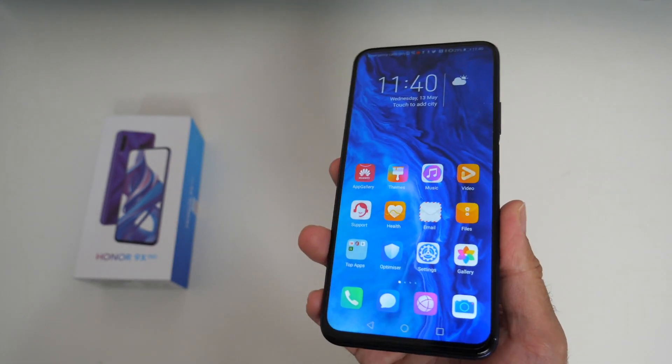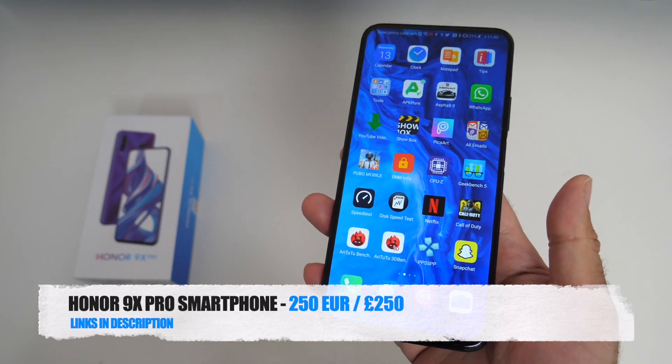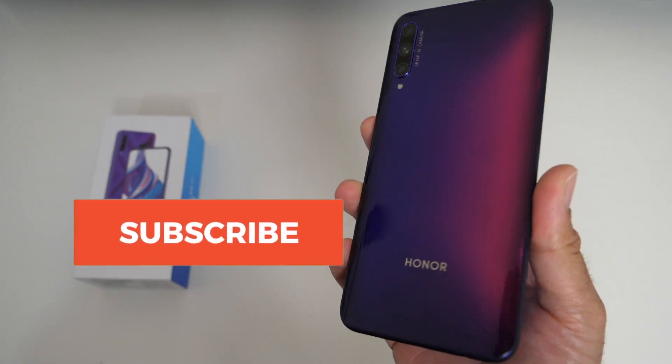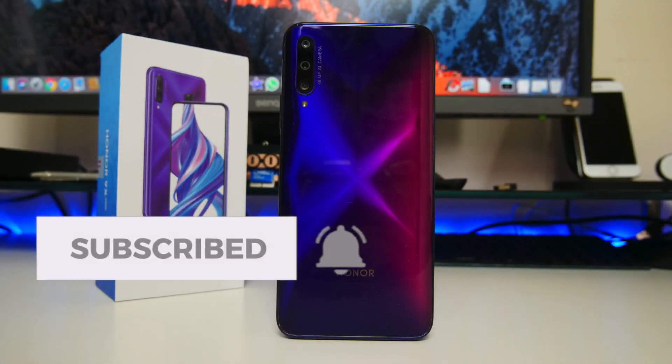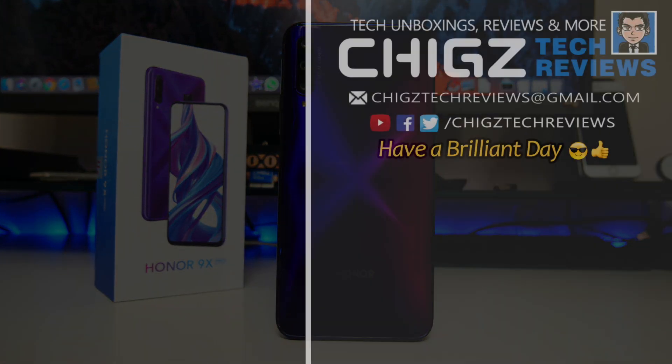I am a fan of value and this phone offers super bang for your buck. There are a few things I mentioned that you can bear in mind, but other than that, I think 250 euros is definitely a safe bet. I will leave the links in the description so you guys can check this product out. Thank you so much for watching and I hope you all have a brilliant day — I will see you guys in the next one.